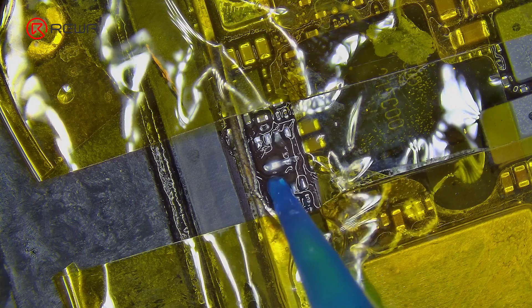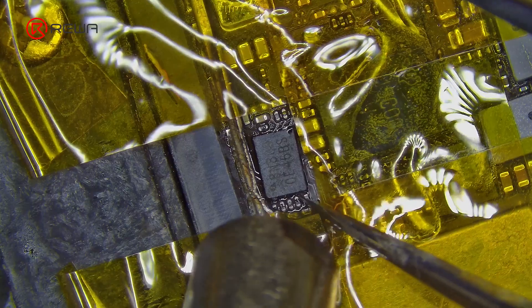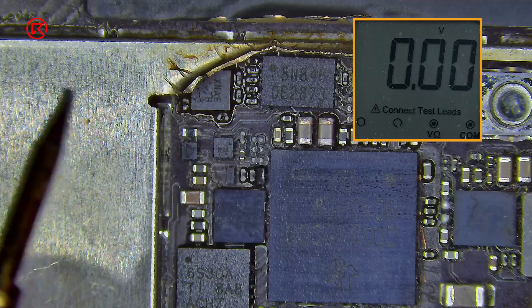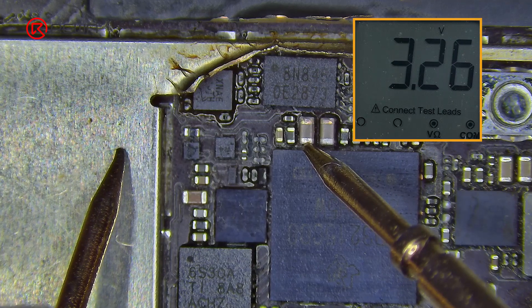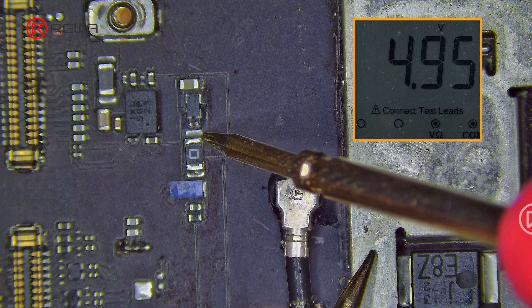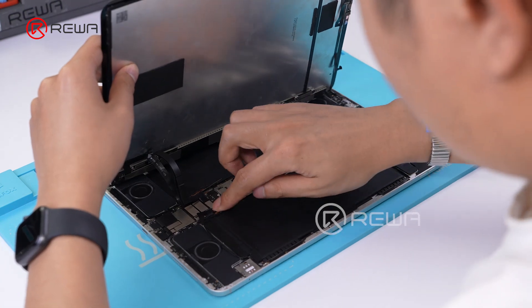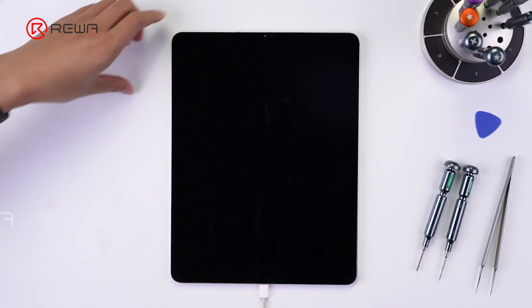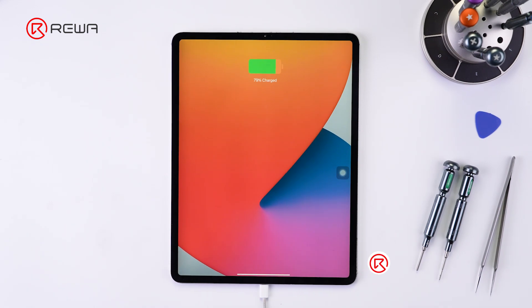Next, replace the ACE flash ROM with written information. Note that any disassembled ACE flash ROM of the same model can be used, and does not need to be bound to the Type-C charging IC. The circuit voltage is detected and the value is normal.